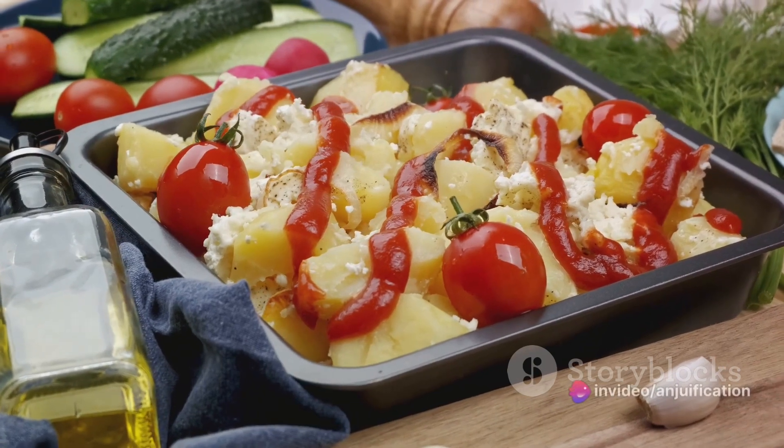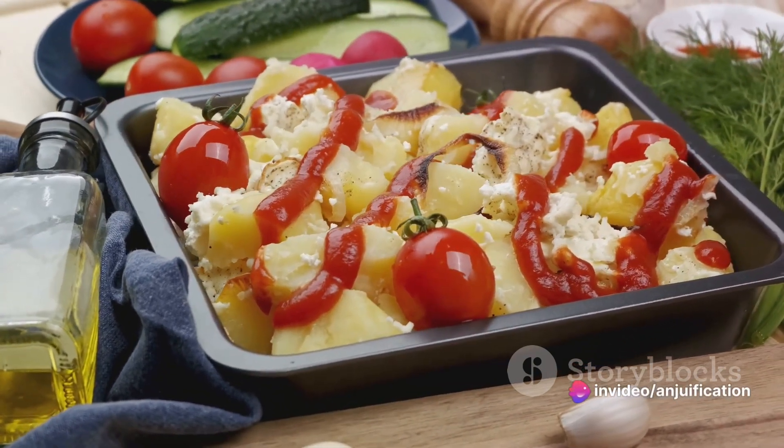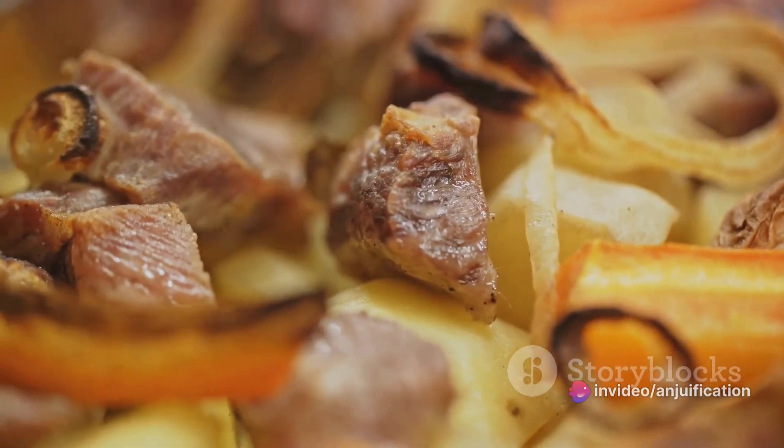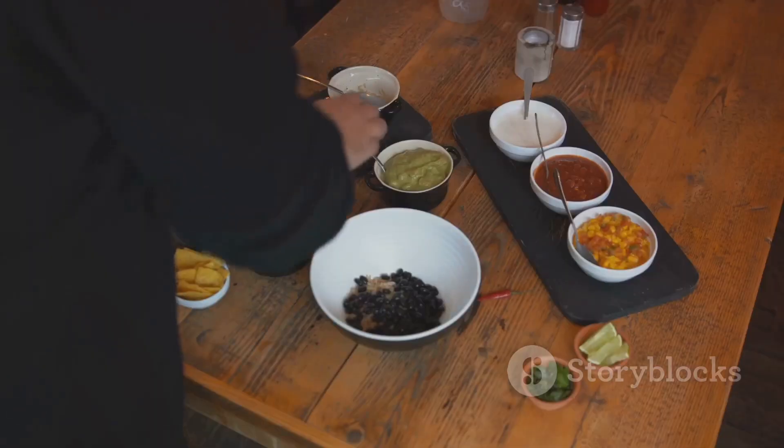Once evenly coated, arrange the slices in a single layer on a baking sheet lined with parchment paper. Pop them into the oven for 20 to 25 minutes until they are golden and crispy.